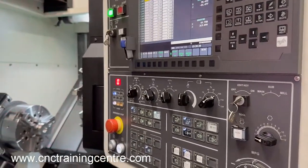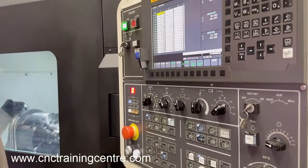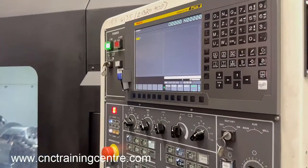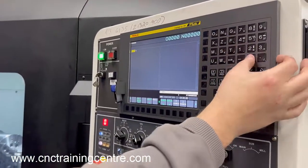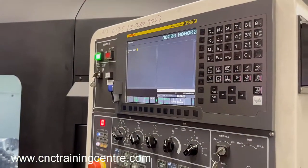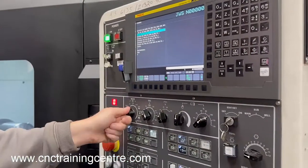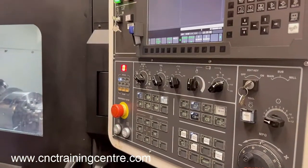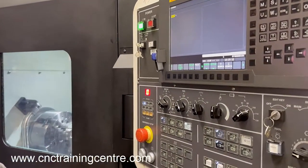Close the machine door and move into MDI mode. Select MDI, press program, and we're going to call out tool number one — so we type T0101. The first 01 is the tool number and the second 01 is the offset. Turn your key to auto mode, and when we hit the cycle start button it'll index to tool one — it's already on tool one — and call tool one out so that offset is now active.